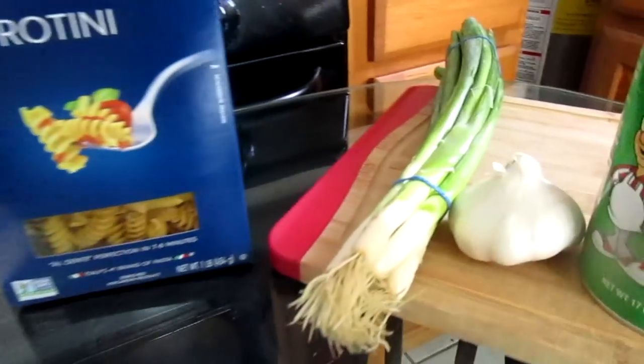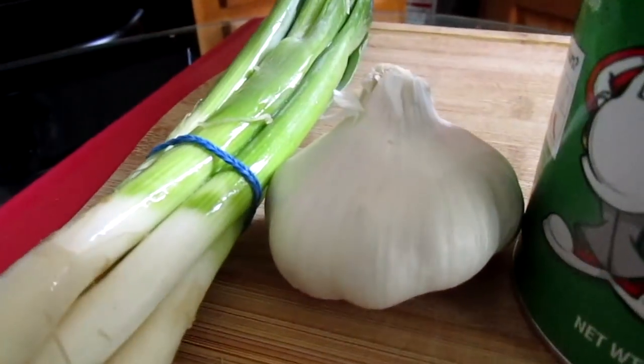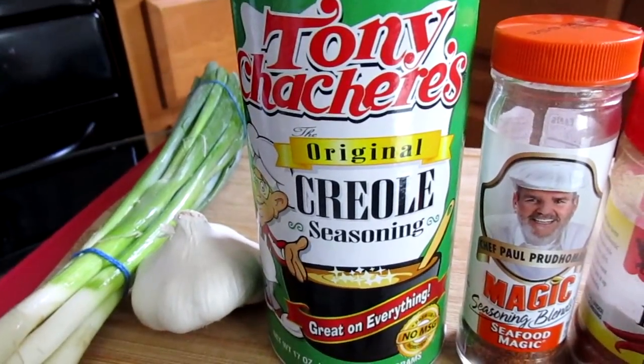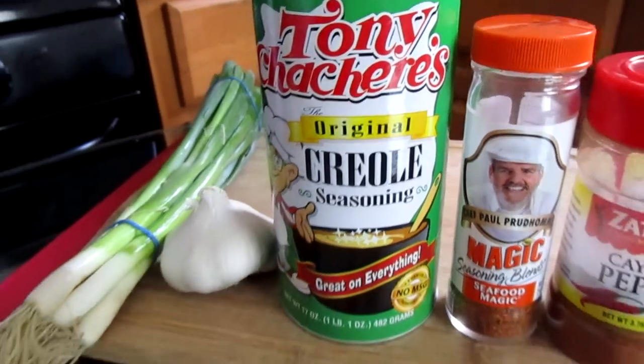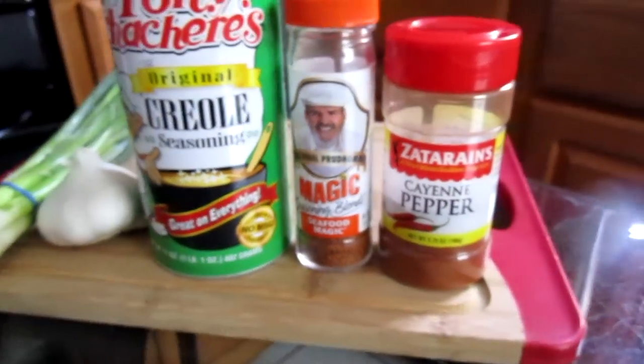For your seasonings you will need a bunch of green onions, garlic, and Tony Chachere's Creole seasoning. If you don't have this, you can use the Zatarain's Creole seasoning or the Slap Ya Mama Creole seasoning. You will also need some Chef Paul Prudhomme's Seafood Magic and some cayenne pepper.